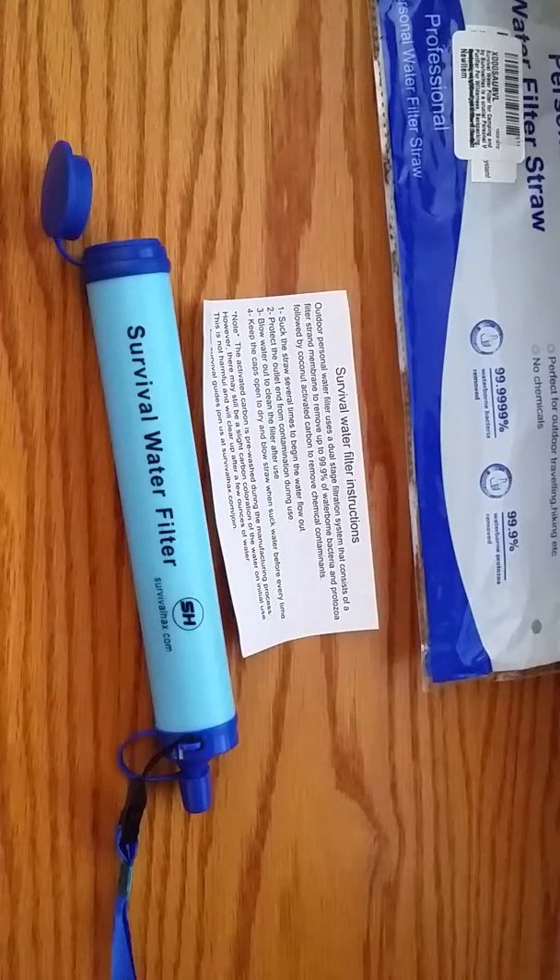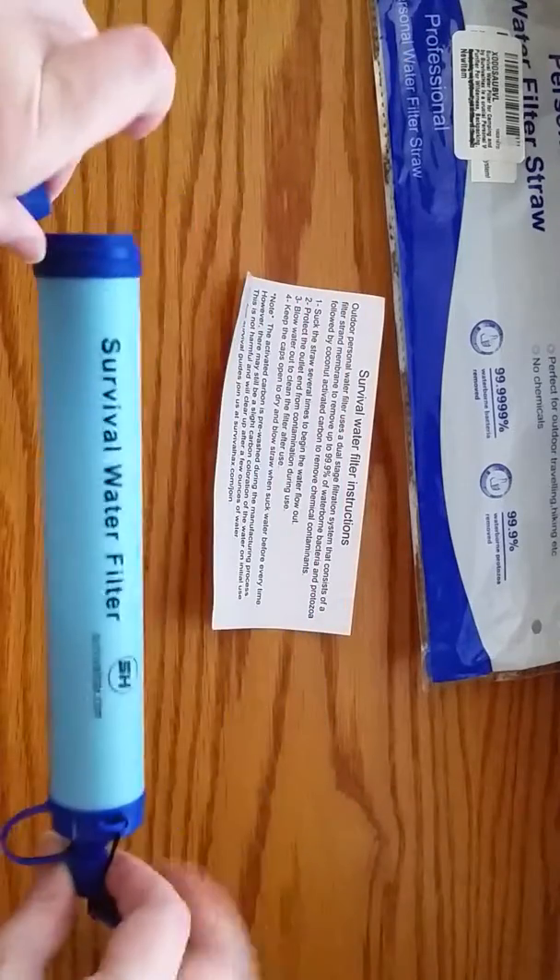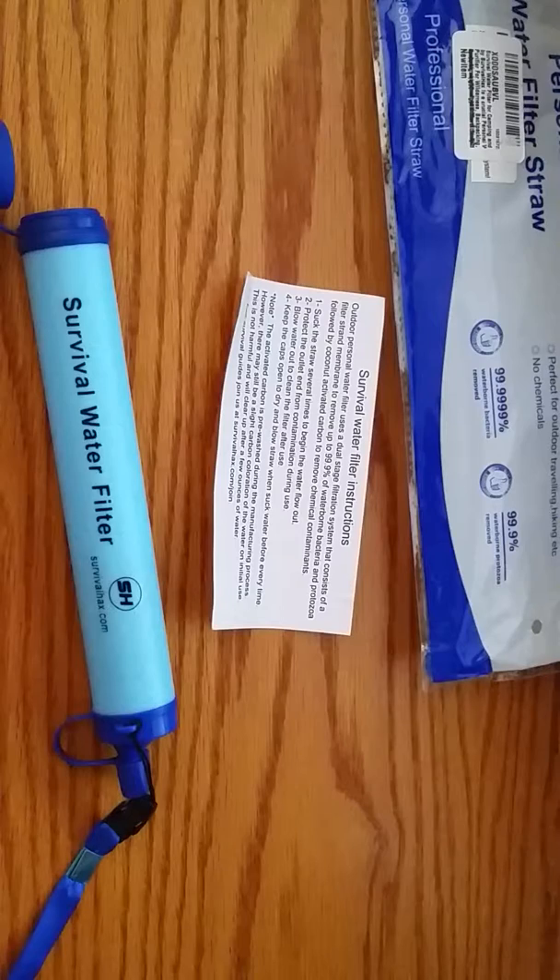This one is very lightweight. It has a strap you can put around your neck — very soft, ribbon-like material that doesn't weigh much at all, so it's not going to pull on your neck or be heavy. It slides right into your bag. It removes 99.9999% of waterborne bacteria, filters up to almost 400 gallons, and it's BPA-free, chemical-free, and has no chlorine in the filter, which is great for people that don't like chlorine in their water.